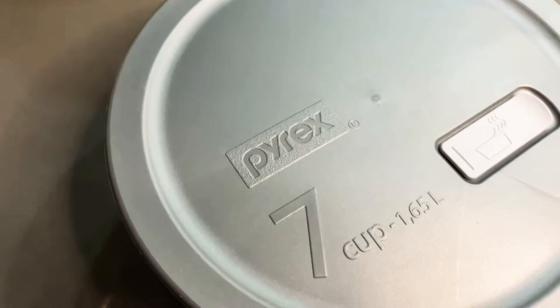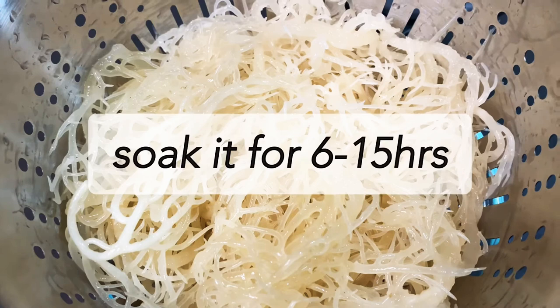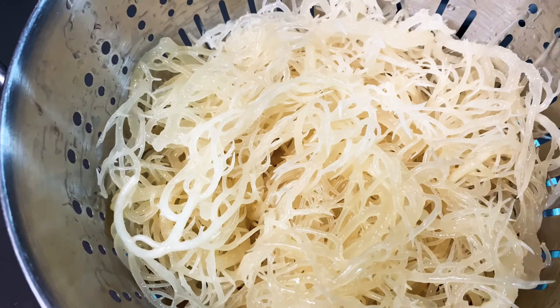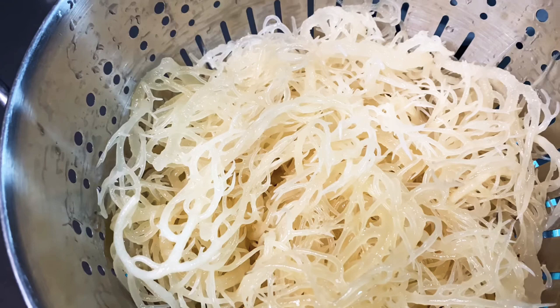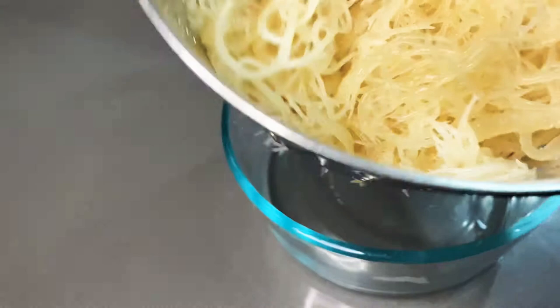It is exactly 24 hours later. I let this sea moss soak for 24 hours — it says it should soak for about 15 to 16 hours, but I was so busy I couldn't get to it until now. So what we're going to do is transfer the sea moss into a medium saucepan, fill it with water, bring it to a low boil over medium heat, and then reduce and simmer for 12 to 15 minutes.